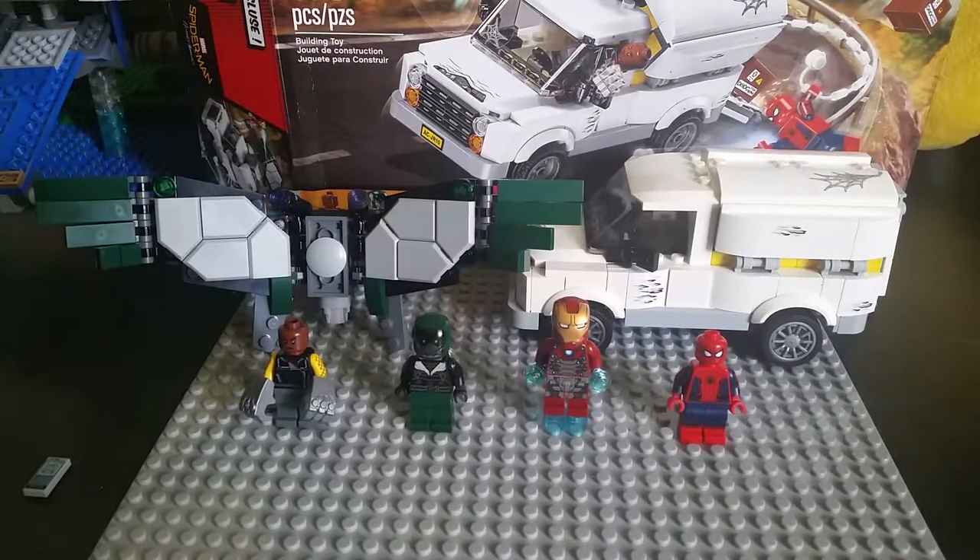If you haven't seen that movie, definitely go check it out because it's an amazing movie — definitely one of the cooler Marvel movies I've seen in a while.